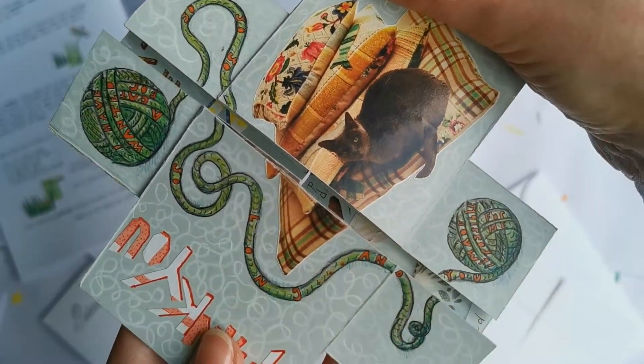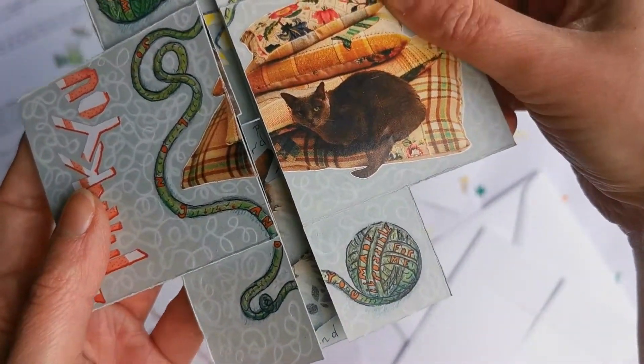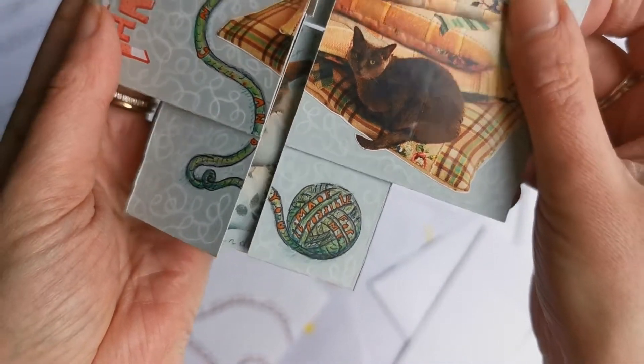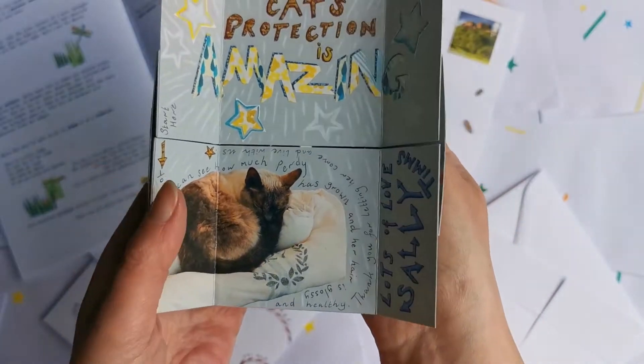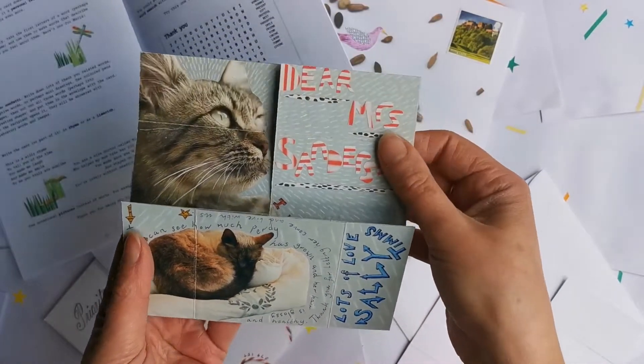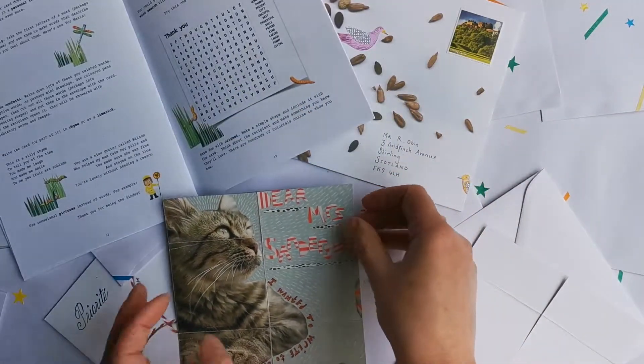Are you going to handwrite the text straight onto the card in pen or pencils, in black or use some colour? Or are you going to type out the text, having fun with fonts and colours, and stick it onto the card? Choices, choices, choices! So that's the words.